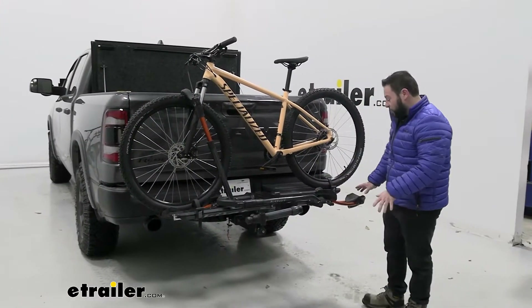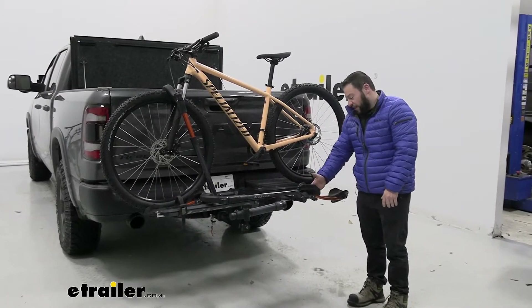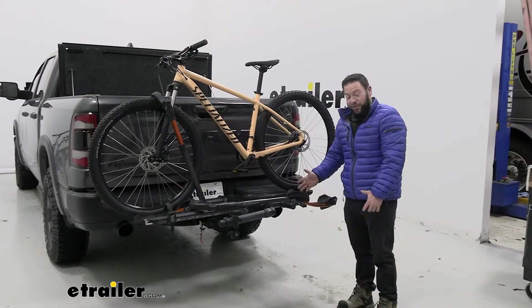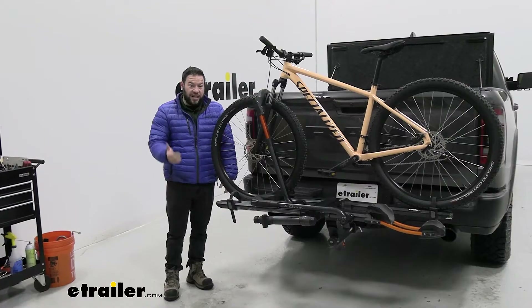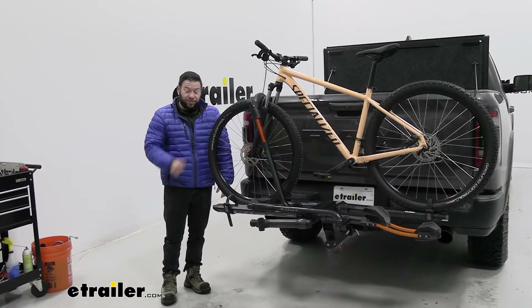The cradles down here are ready to go with a smaller indention in the middle for road bike tires, and it gets slightly bigger as it goes to accommodate other tires for other bikes. It even has a 60-pound weight capacity per bike, so some of those e-bikes you can handle just fine too.